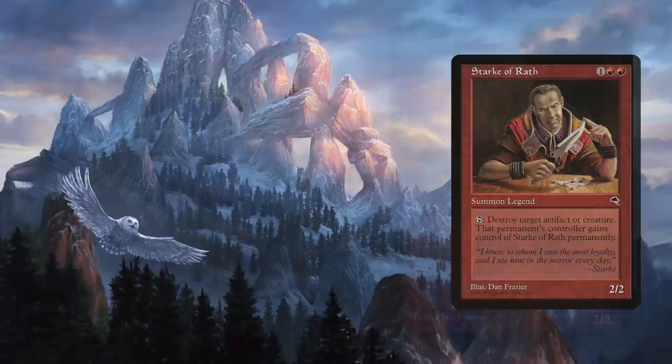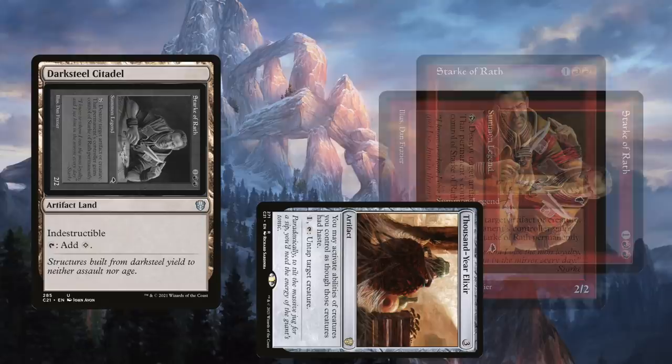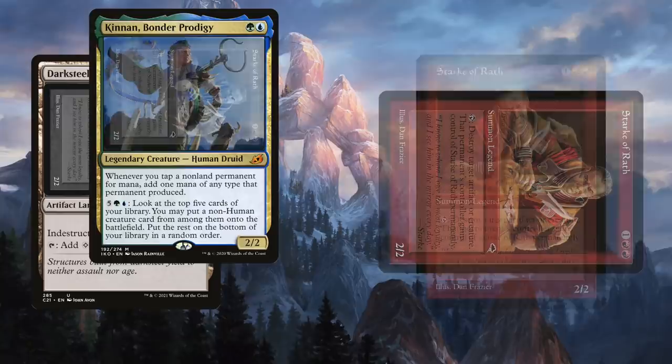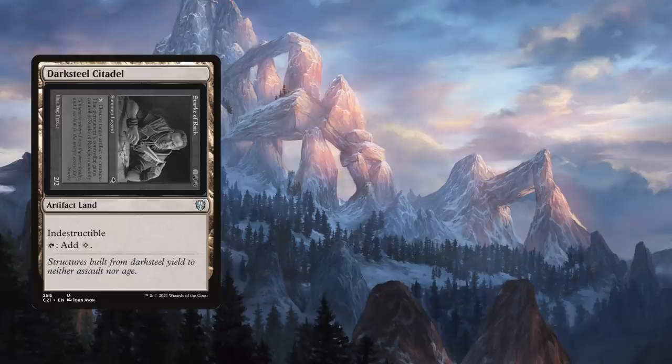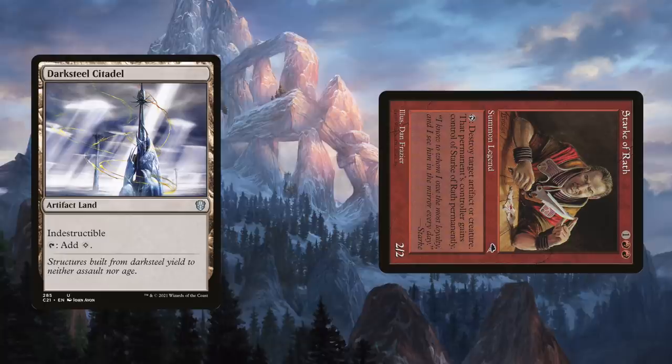Note that the controller of the permanent gains control of Stark, so if you target your own artifact or creature, you get to regain control of Stark. Let's see how we can play with the stack. Tap Stark to destroy your own Darksteel Citadel, an indestructible artifact land. With that still on the stack, untap Stark using either Thousand-Year Elixir or Mage-Rite Stone. Then tap Stark again to destroy your opponent's creature or artifact — they will gain control of Stark, but the destroy trigger for Darksteel Citadel resolves, giving you back control. Since Darksteel Citadel is indestructible, you've lost nothing in the process.